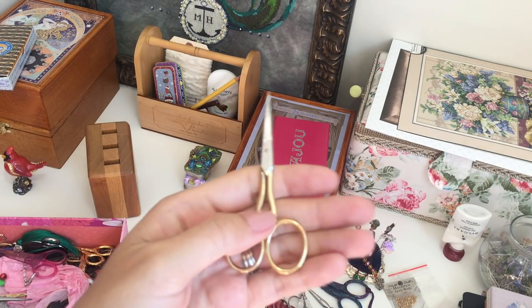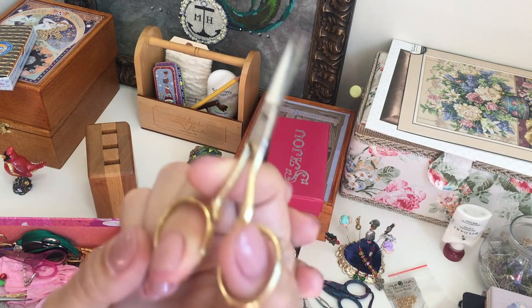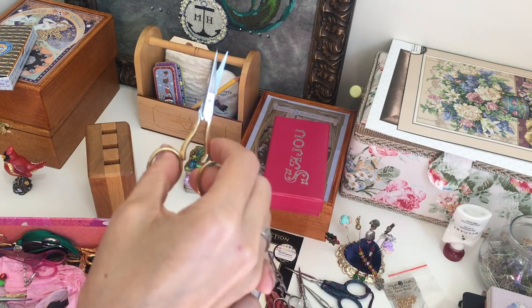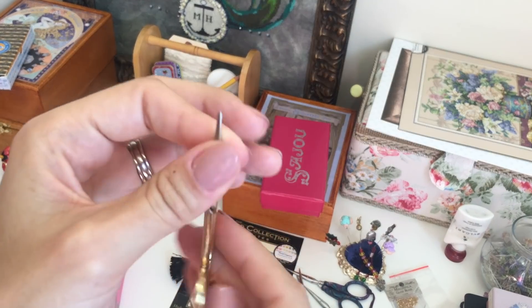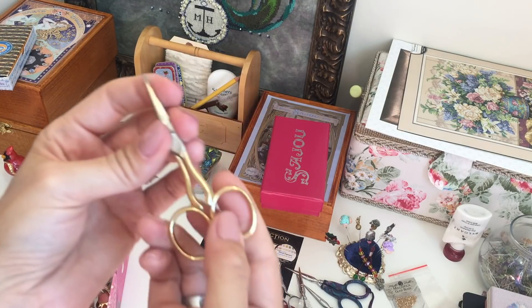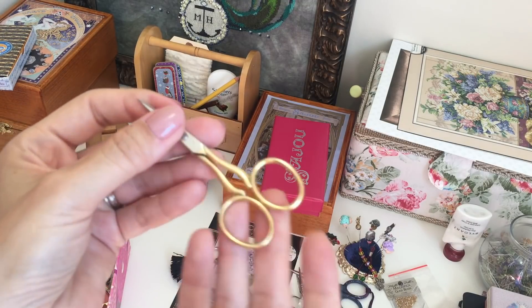Next scissors by DMC. I don't know if I was unlucky, but I've heard many people like these scissors — they're great, easy, and working well. Mine, I don't know what's happening at the end — they're just not working well. Maybe I will sharpen them and see how they work after that.